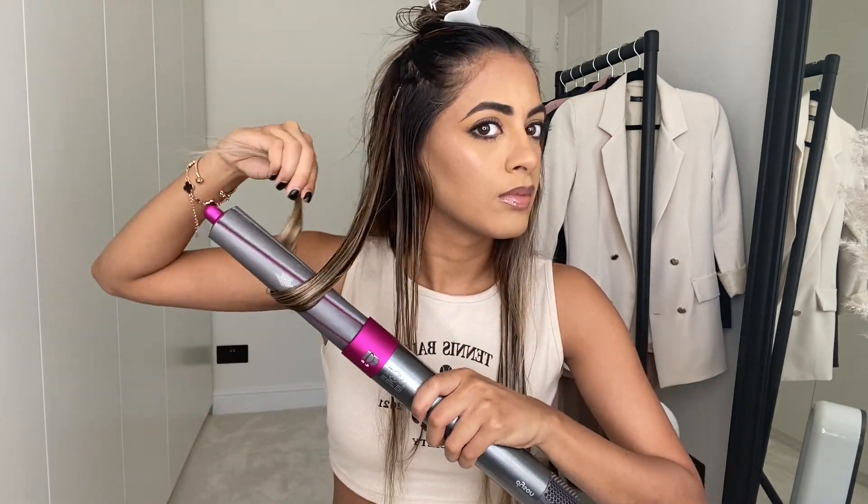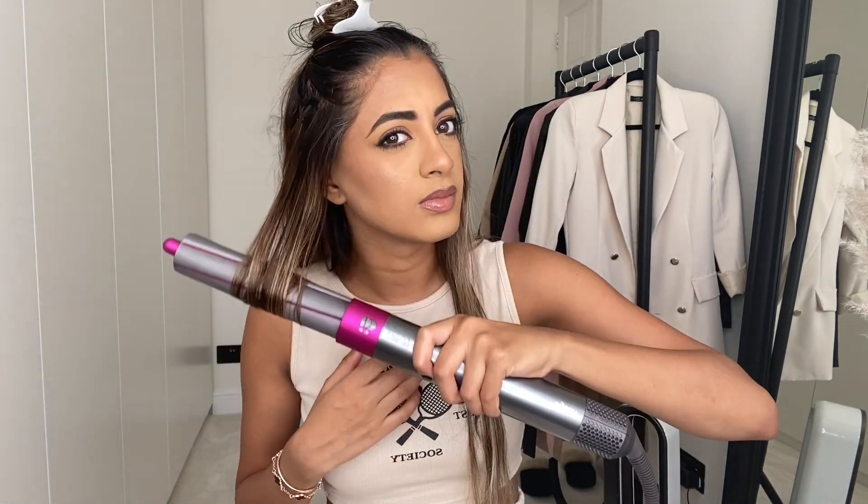That is both sides done — and literally that is all I do on both sides. As soon as I've done it I just flick it to the back. As you can see, the curls are forming really nicely. I'm going to go ahead and separate the next section now and do the exact same thing. This is getting towards how I just normally have my hair.